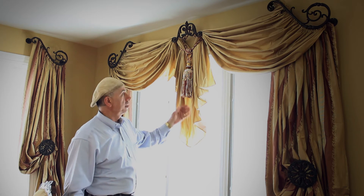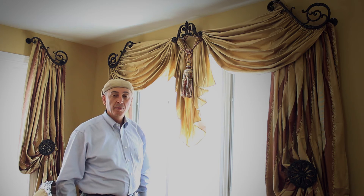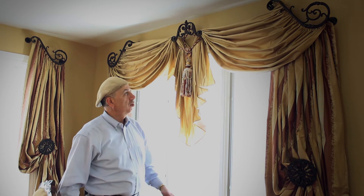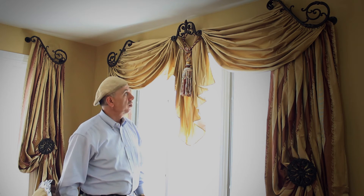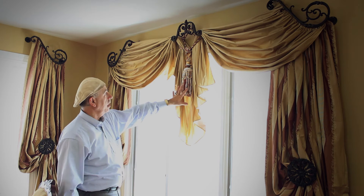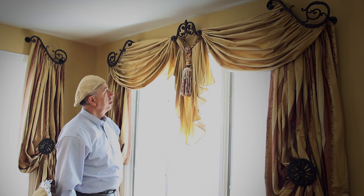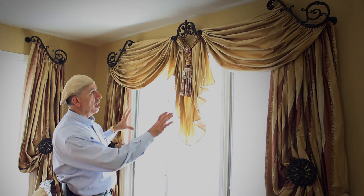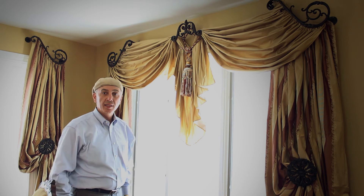Today we have just completed Mr. and Mrs. Najir's home and I have chosen to go with this treatment for them. They were planning on having just swags and cascades put on, however I decided to go in and do this look for them, and I think it turned out quite nicely — especially by adding the tassel here in the center, which really made a huge difference.